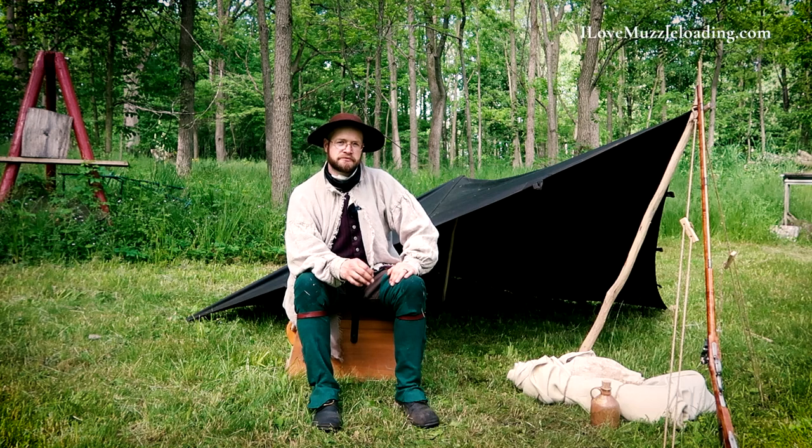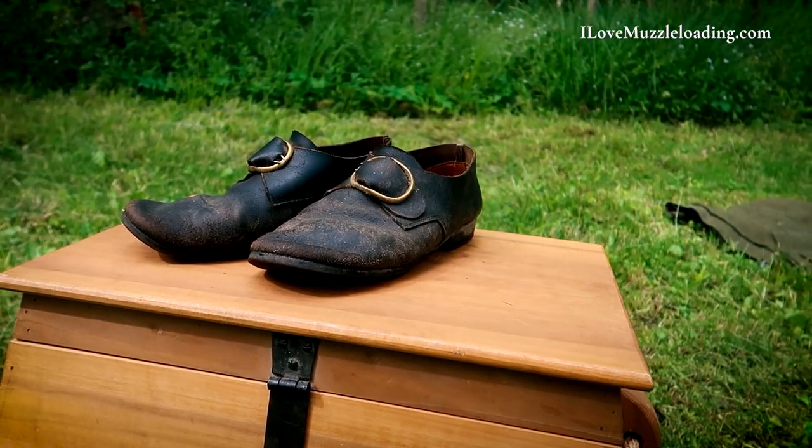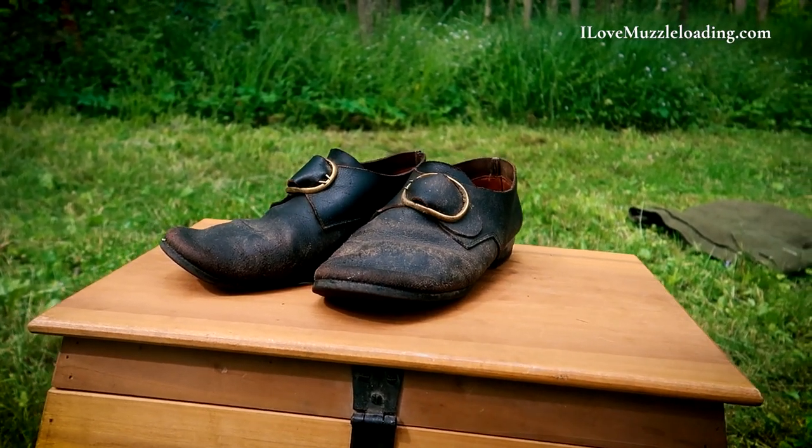Hi, I'm Ethan. I love muzzleloading, and this is a five-mile review — or about a five-mile review — of the South Union Mills Colonial Buckle Shoes.